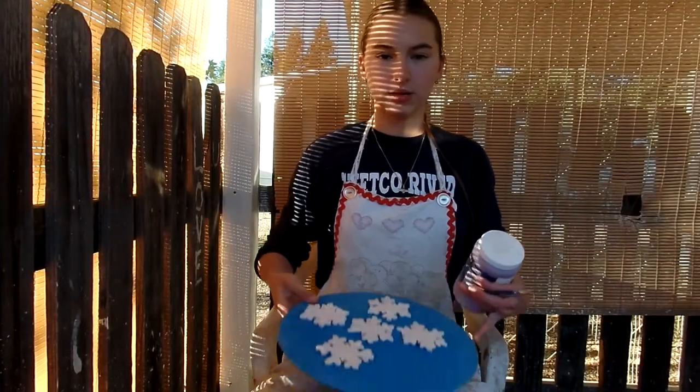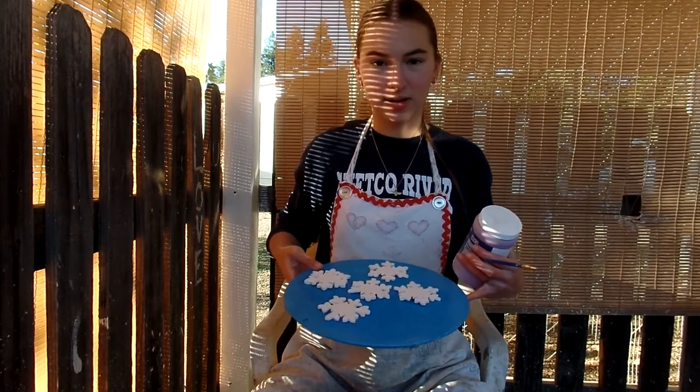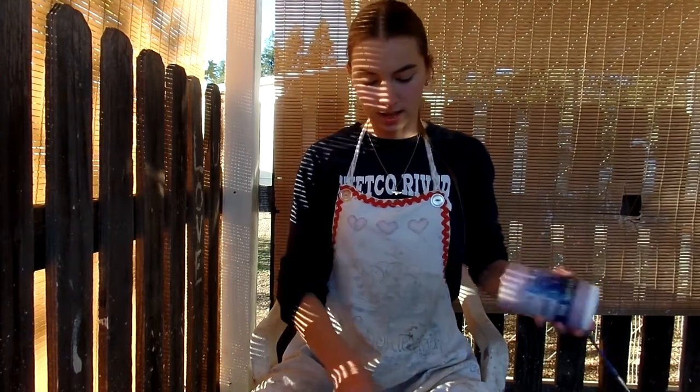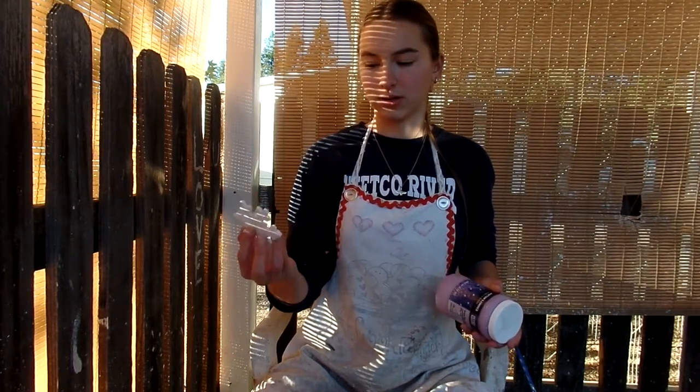Okay, so right here I have my Christmas ornaments. Unfortunately, we lost a couple in the firing. Now I'm going to be glazing these ones with this blue spark glaze, and I'm only going to be glazing one side and leaving the other side bare for the kiln shelf.